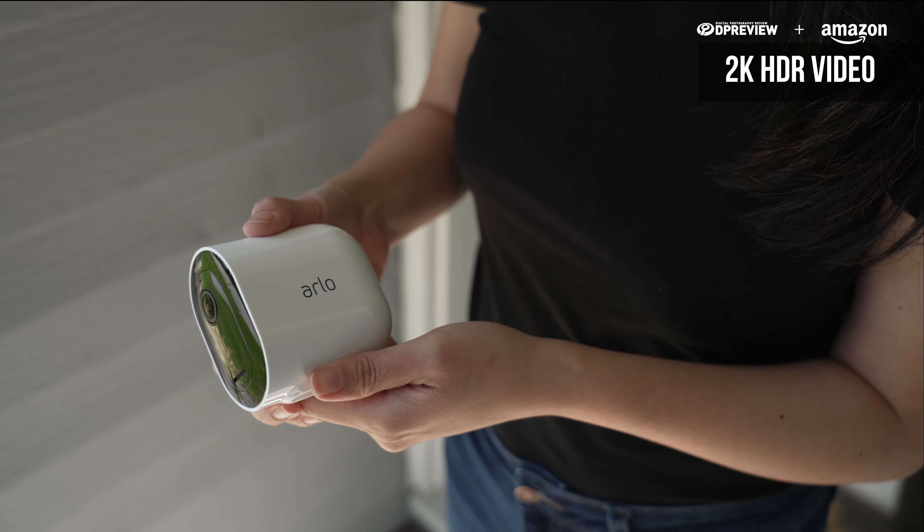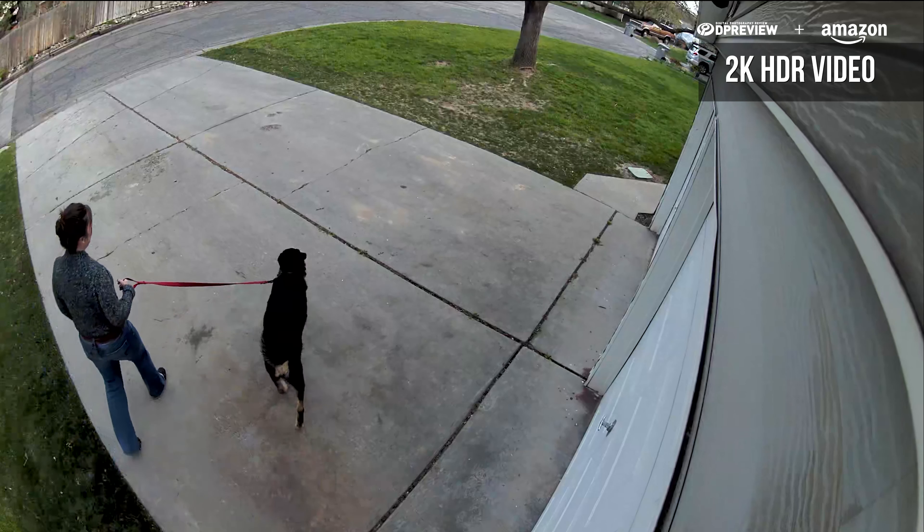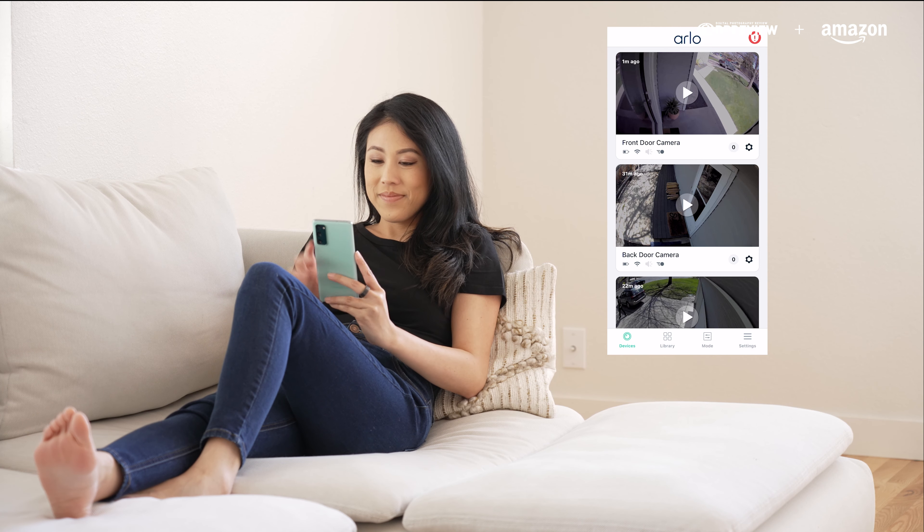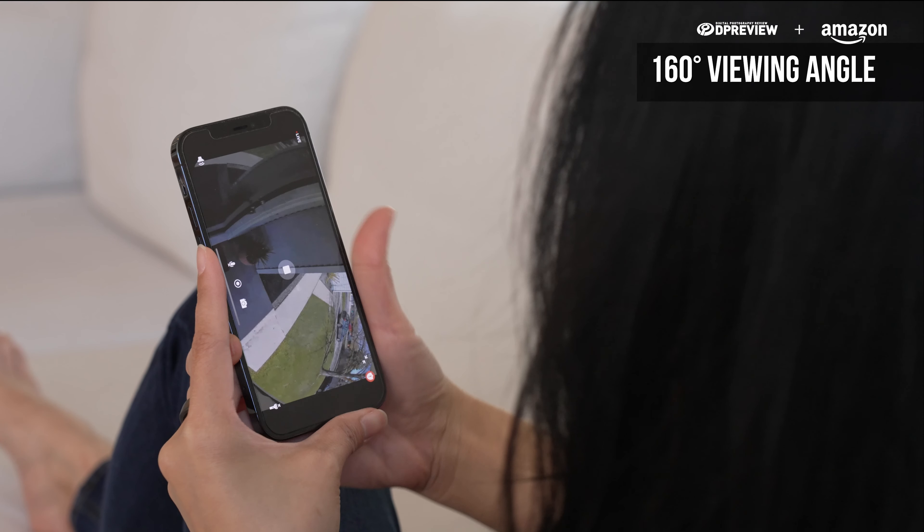When it comes to video quality, the Pro 4 Cameras capture 2K HDR for clear color and detail. It comes with 160 degrees of viewing angle, which gives you a wider field of view.